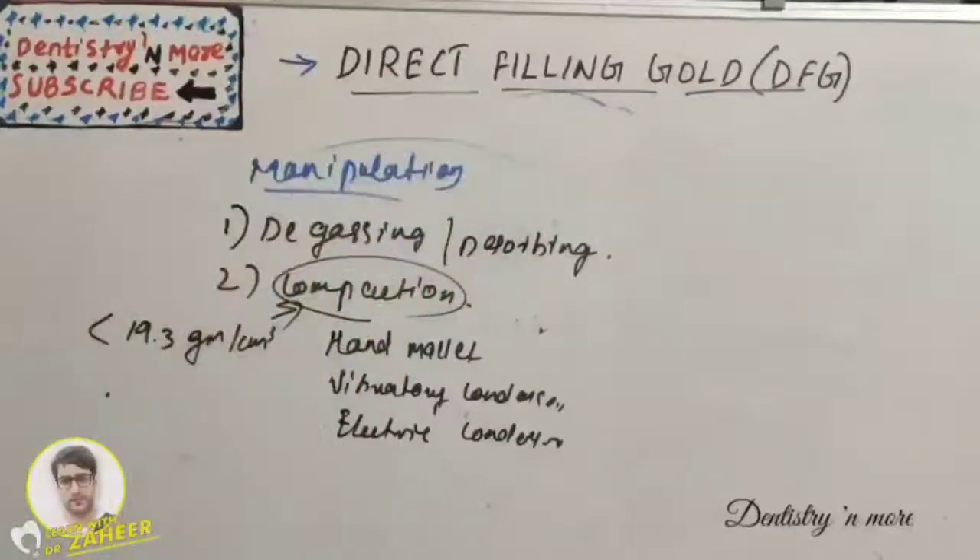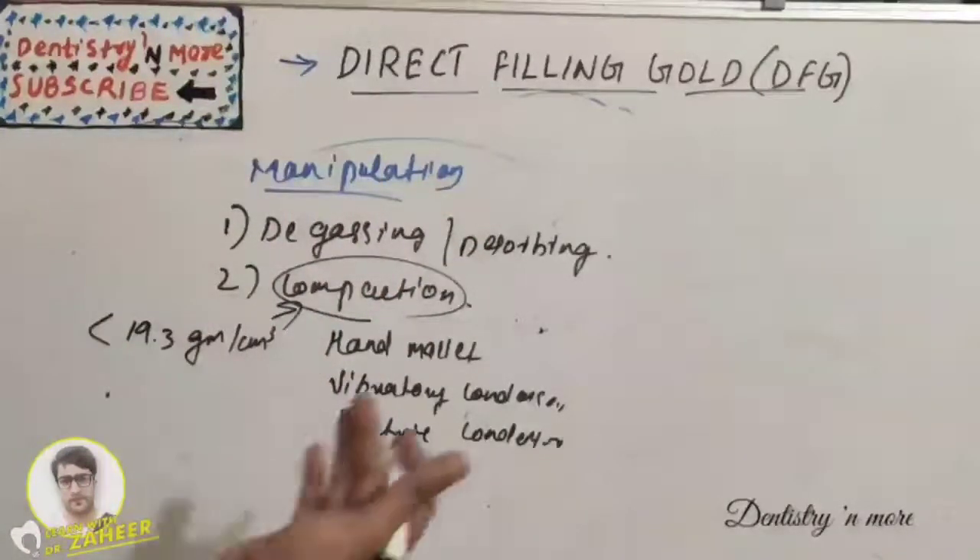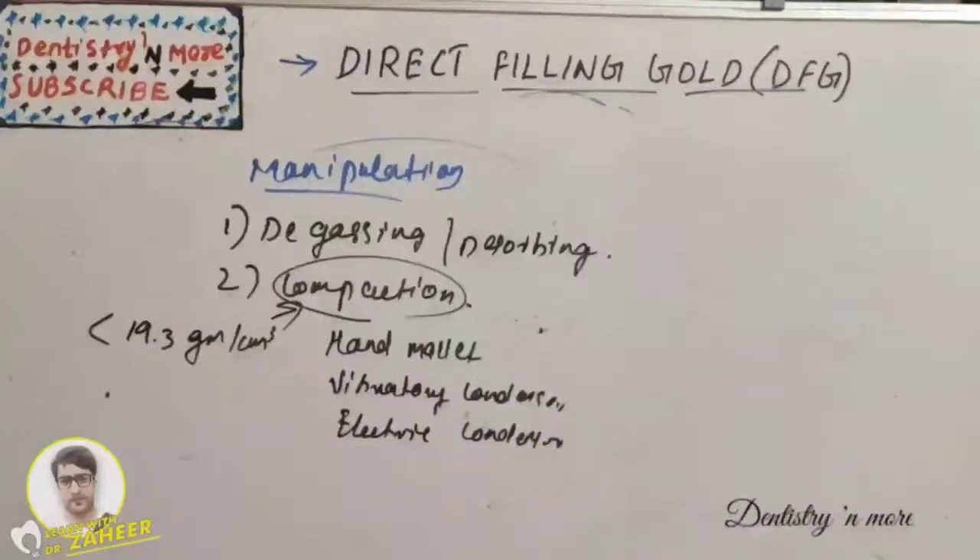Short notes are frequently asked from this topic — direct filling gold, degassing/desorbing, and the three types of direct filling gold: gold foil, powder gold, and matte gold. Any of these can be asked as a short note. Thank you.